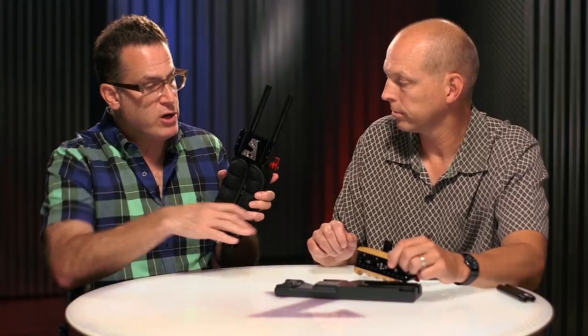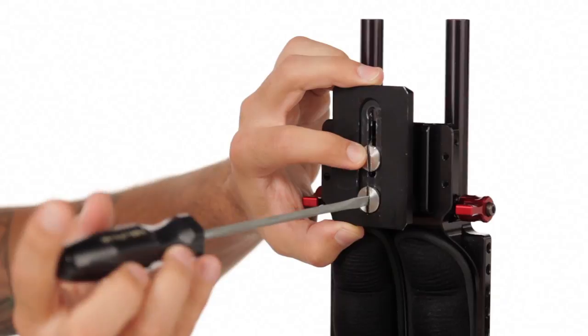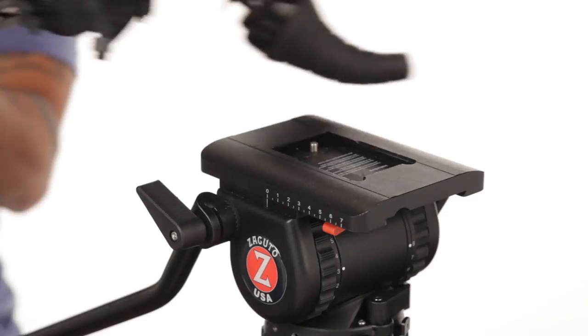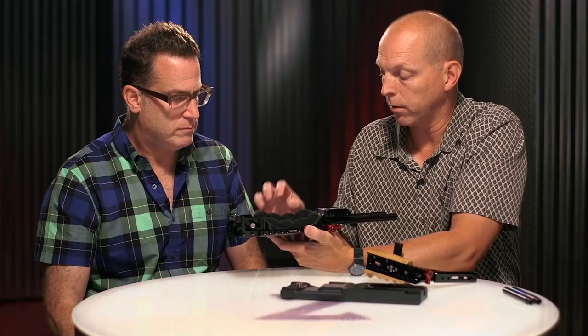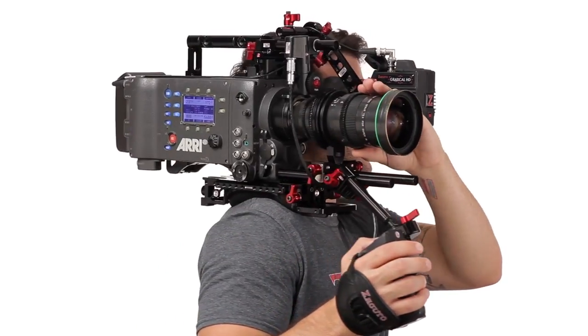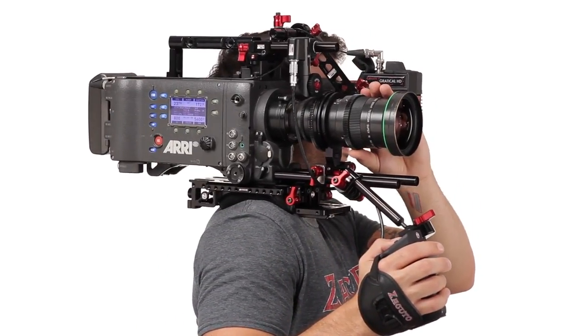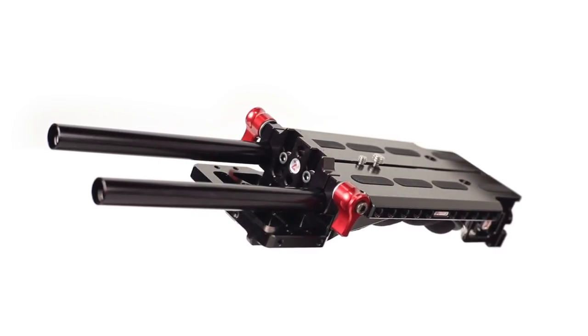Last feature: if you don't want to use the VCT, you can actually mount your tripod plate directly to this — we have a 3/8 and a 1/4-20. And these have got to be the most comfortable pads ever put on one of these plates. It's a lycra material with gel inside, so you could wear this for hours — people love it. So here it is, the new universal VCT base plate.